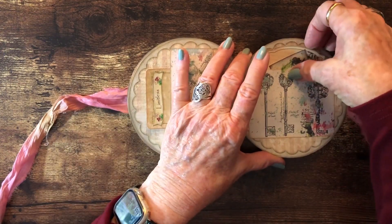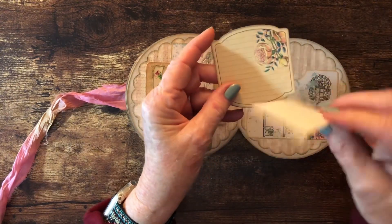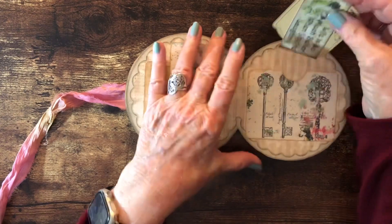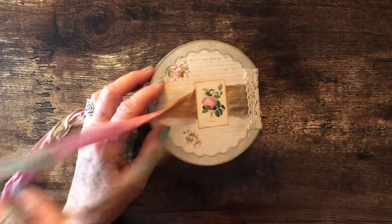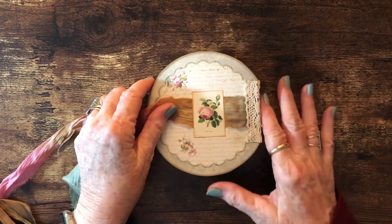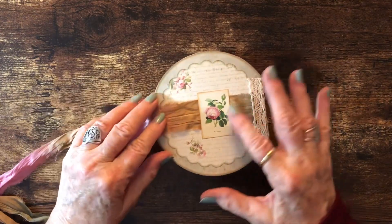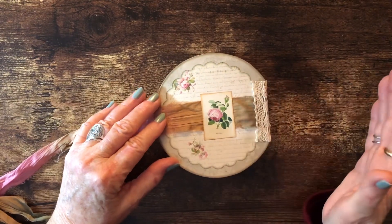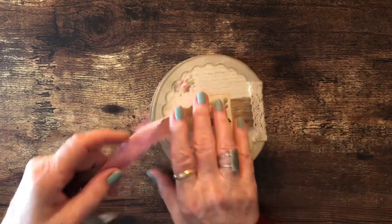On the back where I wrapped the ribbon around, it went underneath the lace on the edge and I glued this down on top of it to hold it in place. This will be signed on the back, and it just ties to close.